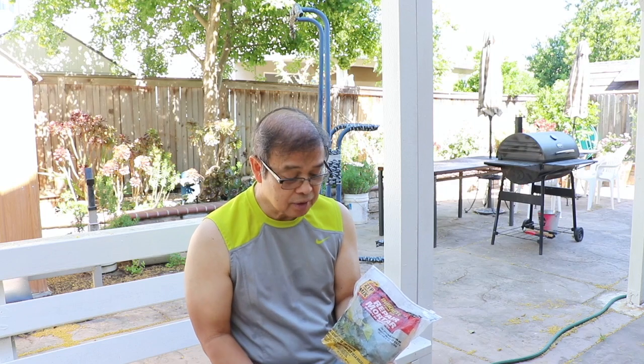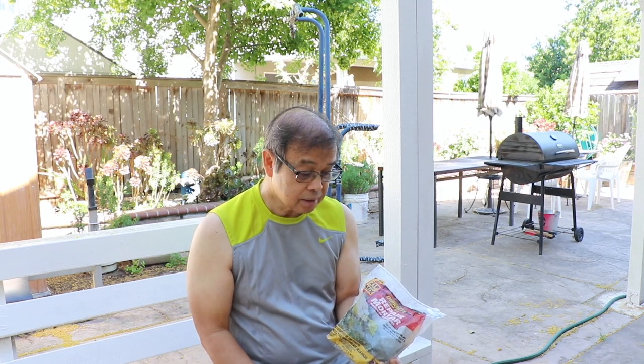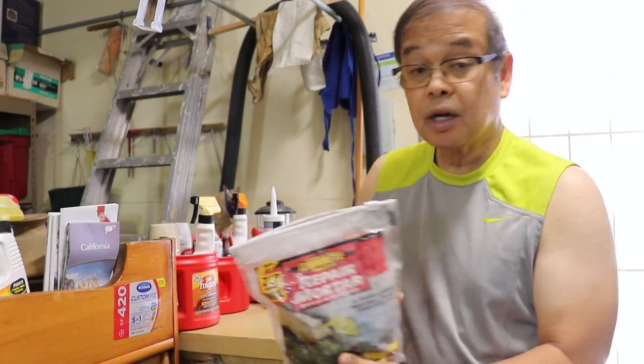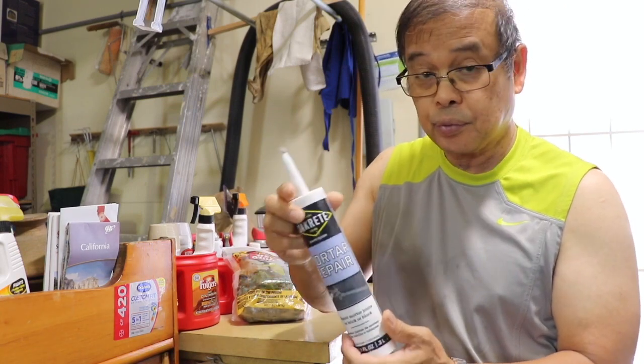I paid seven dollars — lesson learned. Instead of hiring a mason to repair my concrete work, and with it going to be totally hot here in Sacramento, for the smaller cracks I went to Home Depot and bought this mortar repair.